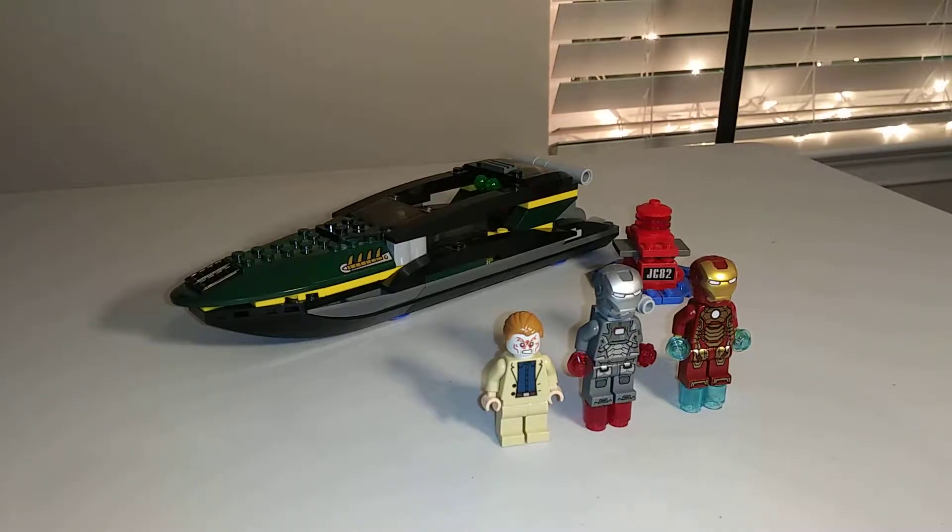Hello everybody, LEGO Doctor here, back with another video. Today we have the 2013 set Extremis Seaport Battle from Iron Man 3 with 195 pieces.